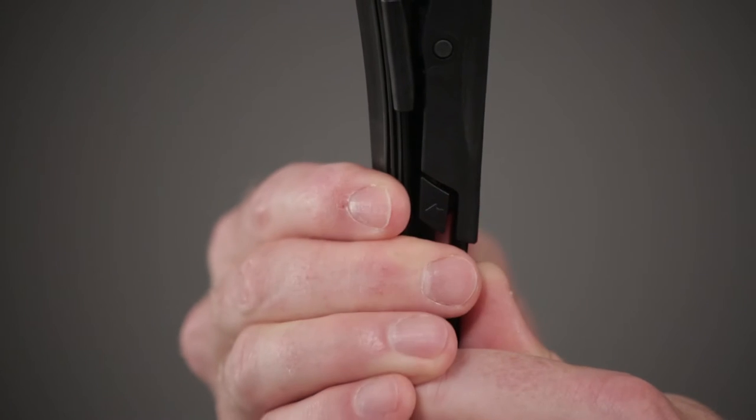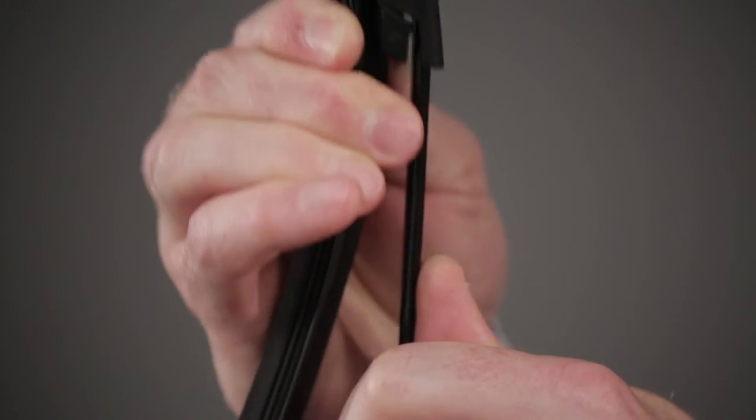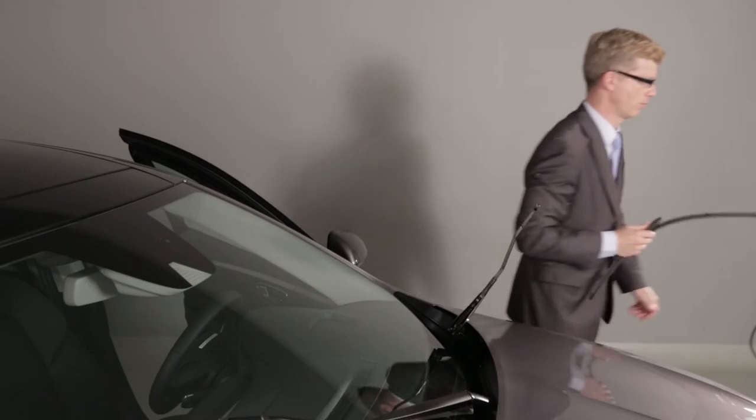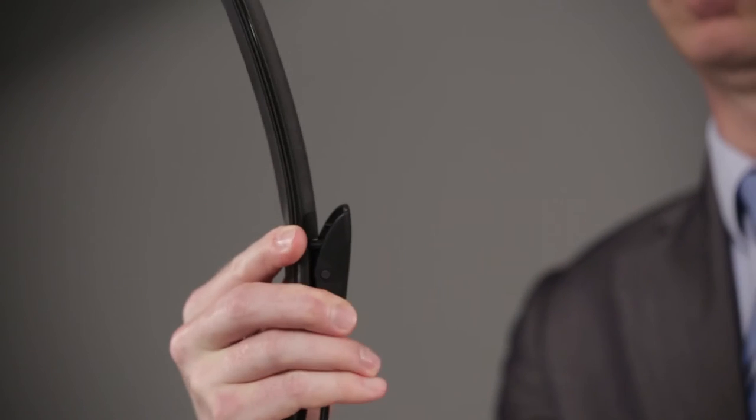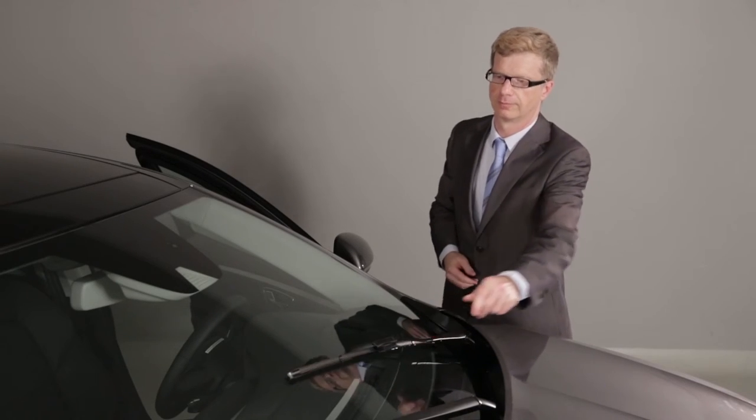Lift the wiper arm and press the button to release the blade. To refit it, slide the blade along the arm as far as the clip, make sure it is correctly locked and lower the wiper arm.